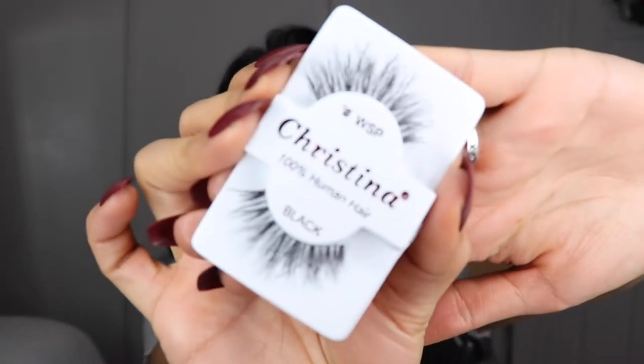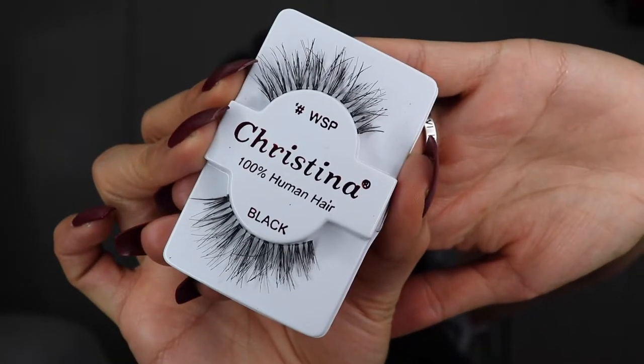Let me show you the lashes I'm going to use — I'm going in with these wispy Christina lashes I got from Amazon. I always link my Amazon shop and closet in the description box, and they're in there. These were only $9.99 for a pack of eight — they are the perfect everyday lashes. I've even cut these before and placed them individually and they were so bomb.